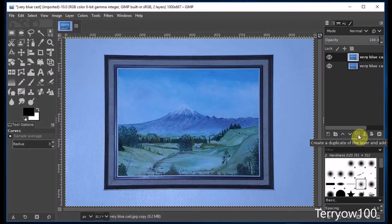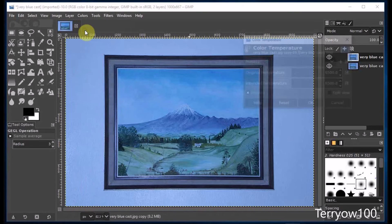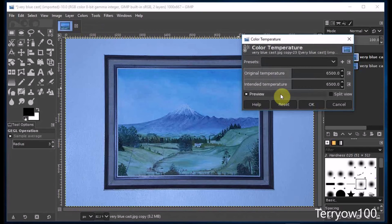Now this is a really bad photo. I know that the wall behind this picture is an orange-brown color. So this time I'm going to click on Colors and Color Temperature again, and I'm going to drag the Intended Temperature slider all the way that it will go, then click OK.